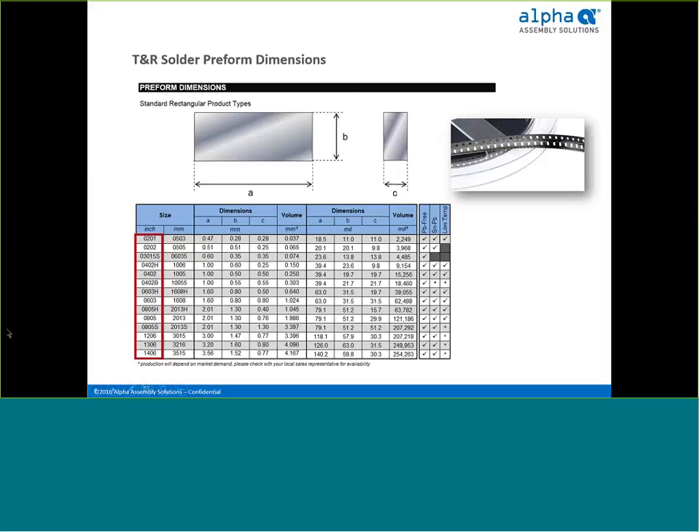The solder preforms can be easily picked from the tape pocket and placed on the printed circuit board at the same time as surface mount components, using standard pick-and-place equipment. A total of 14 different sizes are available to enable fine-tuning of solder volume. We offer sample reels of 1,000 pieces for customer testing, free of charge. Contact your Alpha rep or HISCO rep to explore how preforms can help solve these issues.